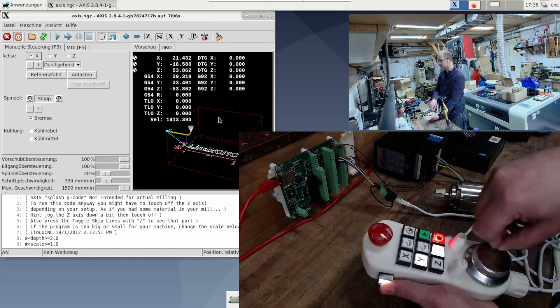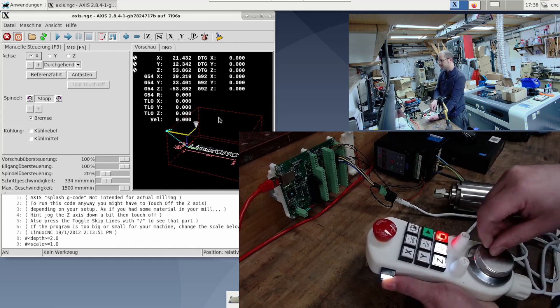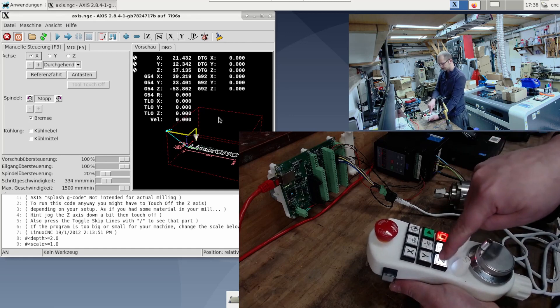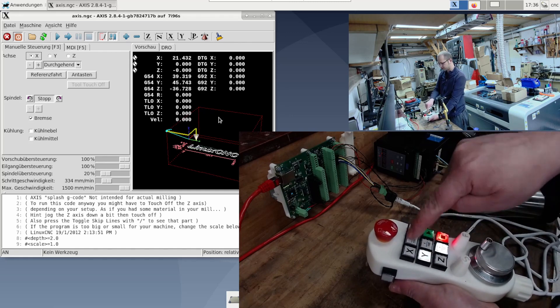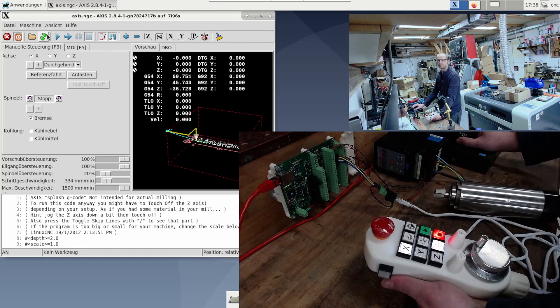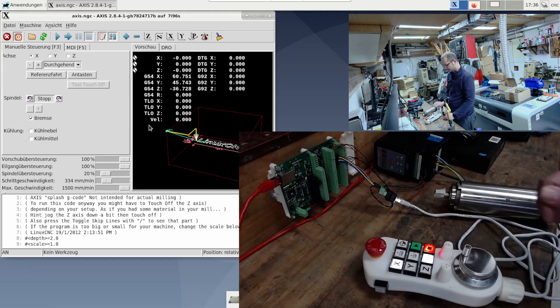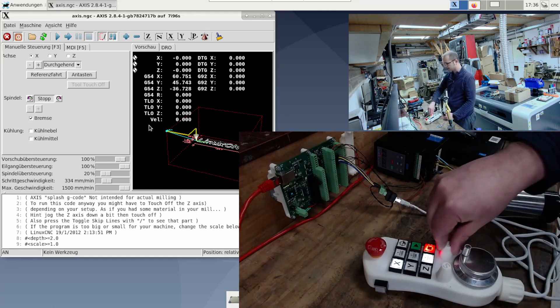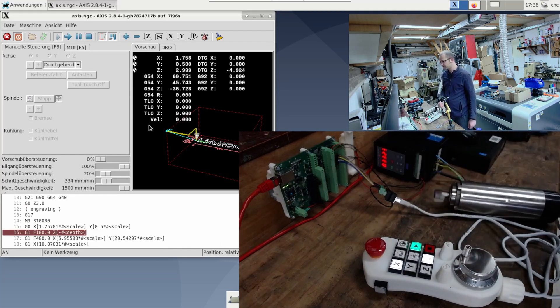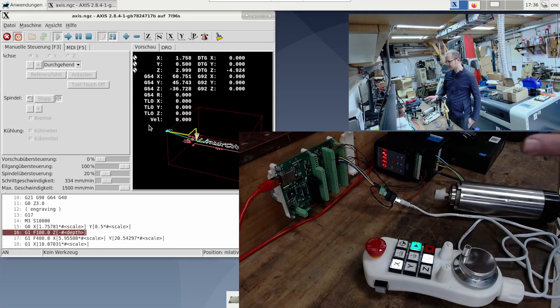I press the consent button and we see on the display how I'm going to drive the machine to a certain place now, so to speak. And now I can say Z0, Y0, X0 — I'll update the preview and we see how the program jumps to the respective place. It works. Now we can just set the potentiometer for the feed to zero and press play here.